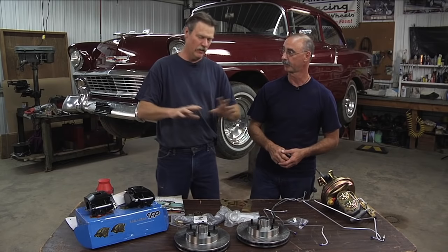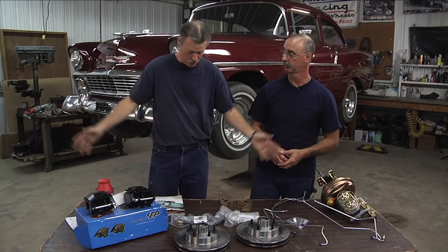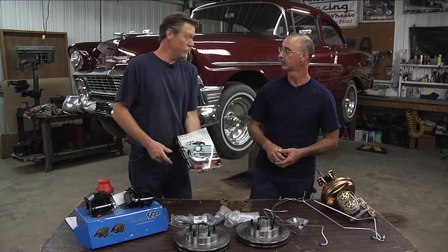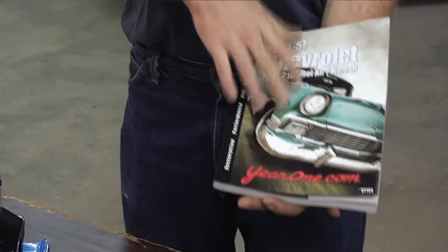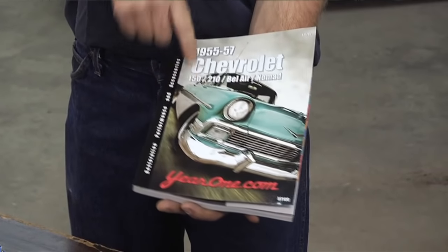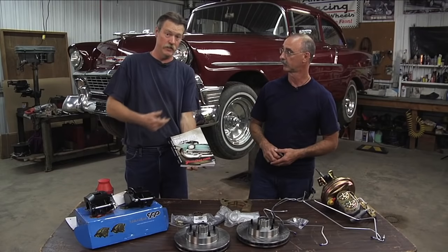For a lot of vehicles, they have power disc brake conversion kits, which includes everything you see here — except for the catalog, of course. This particular catalog from Year One is a 1955 to 1957 Chevrolet catalog, and we're working on a 56 Chevy. It's funny how that worked out.